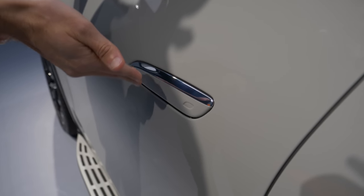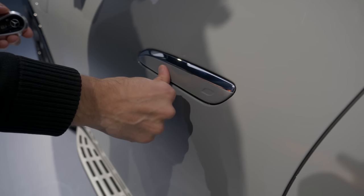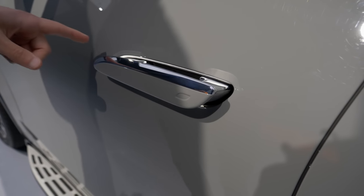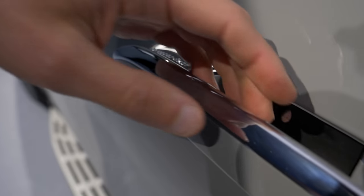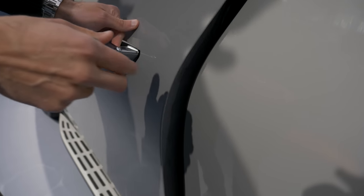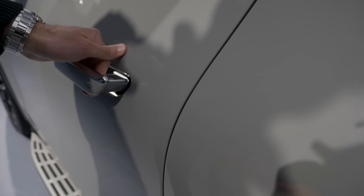The handles are illuminated — a very nice detail — and also with the Mercedes-Benz writing right there. The door closing sound is really cool. You can also get the soft close option. The illuminated handles are a beautiful touch.